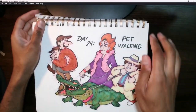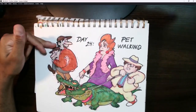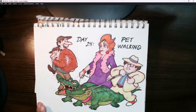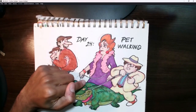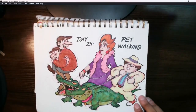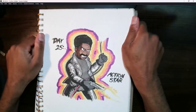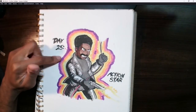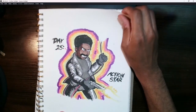Day 24 was 'Pet Walking,' so I did another crossover — Jasper and Horace from 101 Dalmatians and Madame Medusa's crocodiles from The Rescuers. Part of the reason I crossed those two together is that The Rescuers was apparently originally going to feature Cruella de Vil instead of creating a whole new villain, so I thought it'd be fun to bring those two ideas together. Day 25 was an action piece — Shaft — as a tribute to Richard Roundtree, the actor who played Shaft. I wanted to do it as a groovy, hip tribute to him.